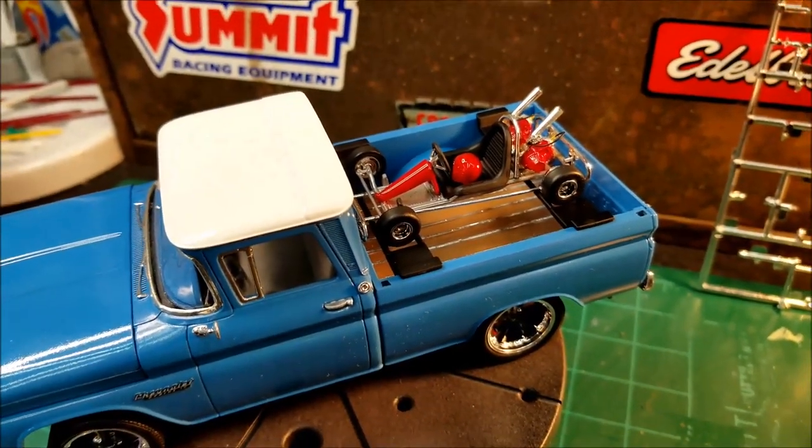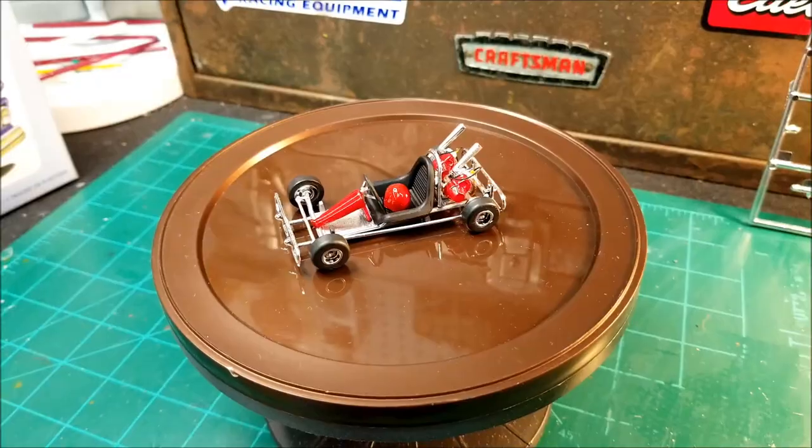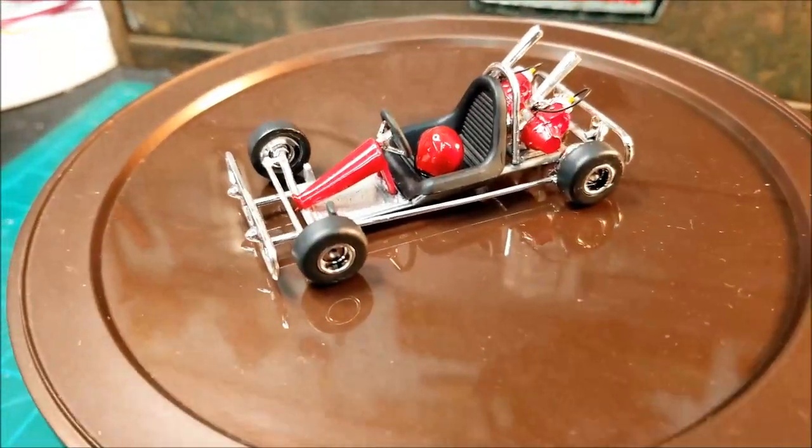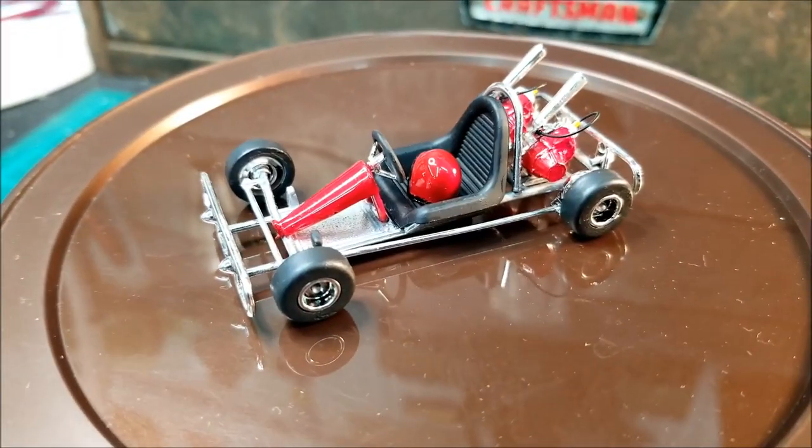Alright, give me a minute here and I'll get this cart off the truck. Okay, I got the cart off the truck now. We get a better look at the cart here. I think it's a pretty tough looking little cart.